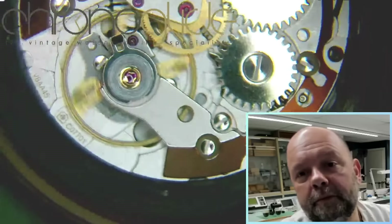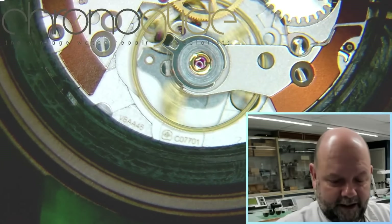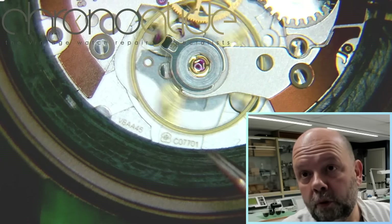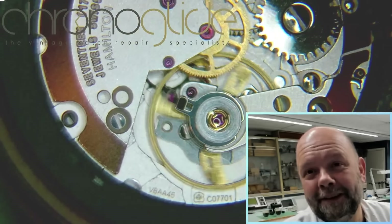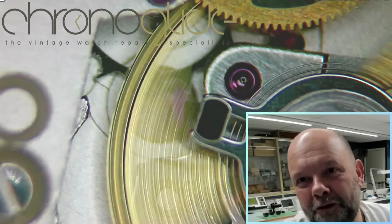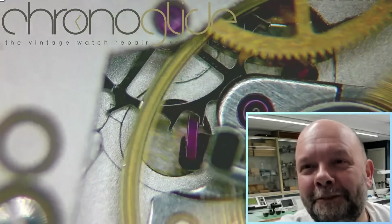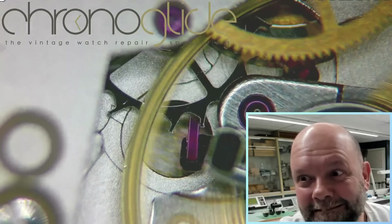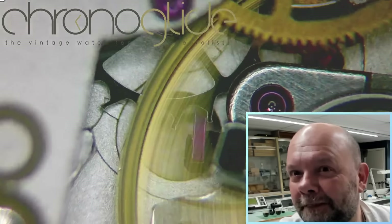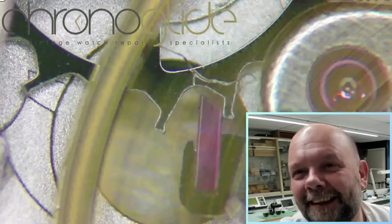This caliber — which is the model of the movement — is the C07701. That's the one with the normal traditional watch movement. I wanted to show you the escapement.